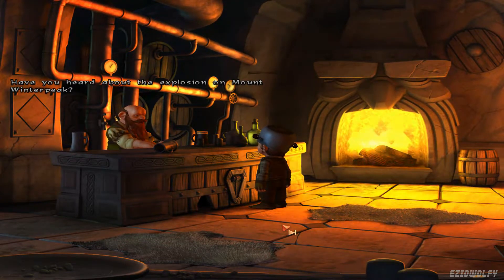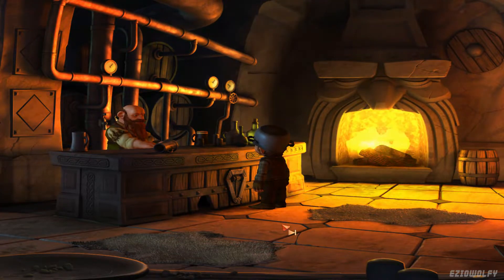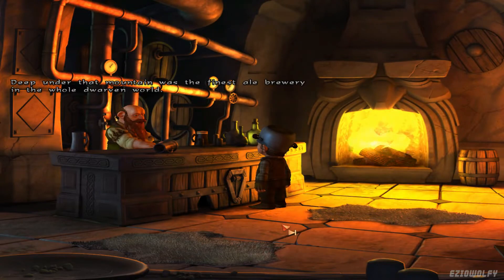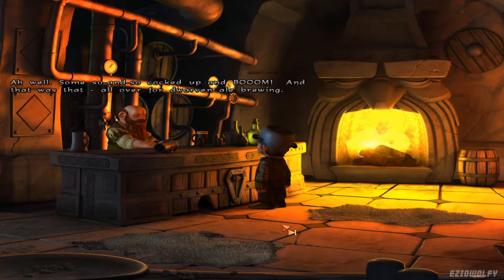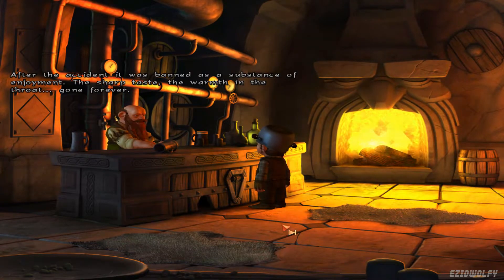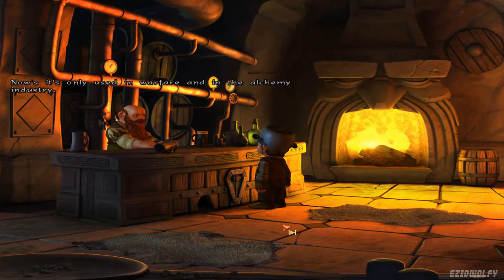Have you heard about the explosion on Mount Winterpeak? The Volcanic Eruption! Deep under that mountain was the finest ale brewery in the whole Dwarven world. My dad took me there when I was nothing but two beer crates tall. Some so-and-so cocked up, and BOOM! That was that — all over for Dwarven Ale brewing. After the accident, it was banned as a substance of enjoyment. The sharp taste, the warmth in the throat — gone forever. Now it's only used in warfare and in the alchemy industry.